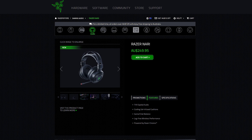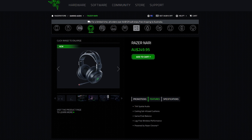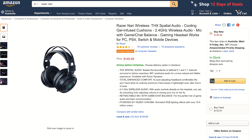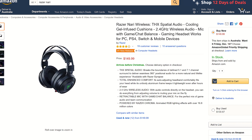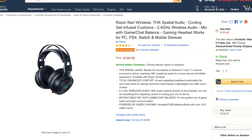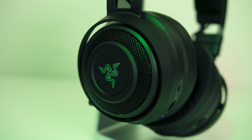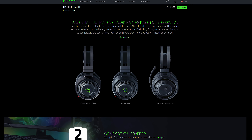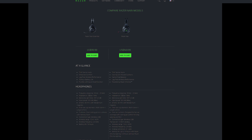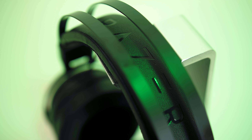For up-to-date pricing check the links in the video description as prices will change over time. At the time of recording here in Australia they're going for around $250 AUD or $150 USD, and they come with a 2-year warranty. Not exactly cheap — they cost more than my Audio-Technica ATH-M50X — but in my opinion they do also sound better and have the advantage of being wireless. You've also got the option of the more expensive Razer Nari Ultimate for $50 USD more, or the Nari Essential for around $50 less. There are links in the description and you can use Razer's website to compare the differences.